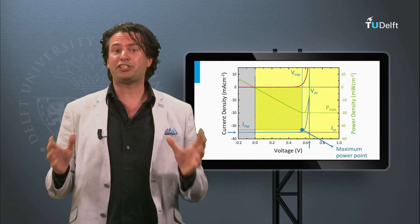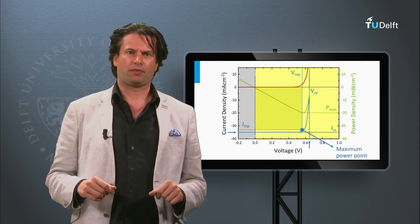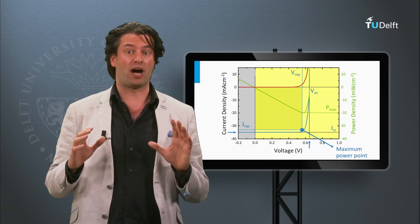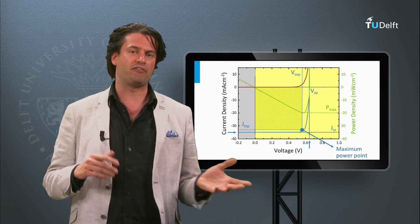We are going to measure the efficiency of a solar panel. We do this by measuring the JV curve and its external parameters, as discussed in the previous block.